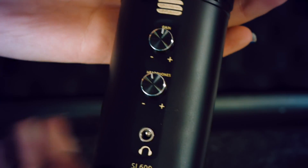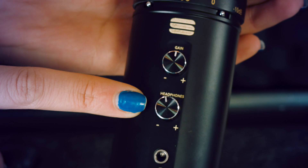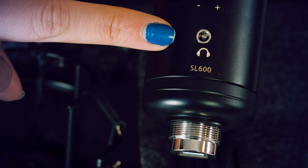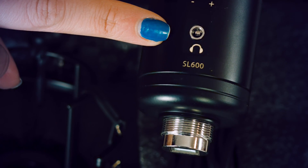Simply turn to negative to turn down and positive to turn up. There's also a 3.5mm headphone jack which is compatible with all headphones with this connection.